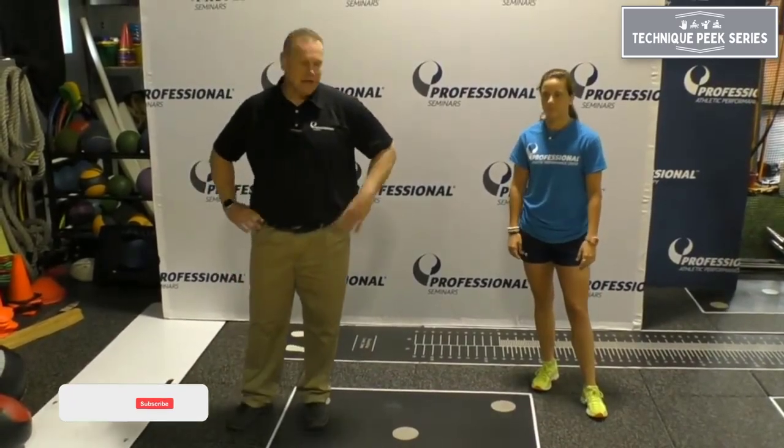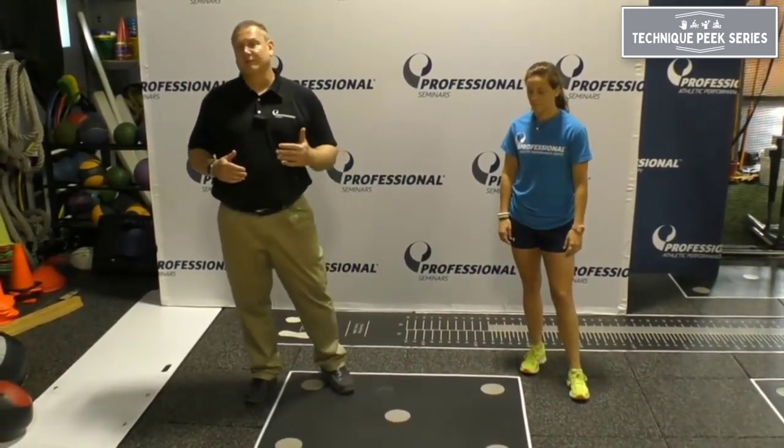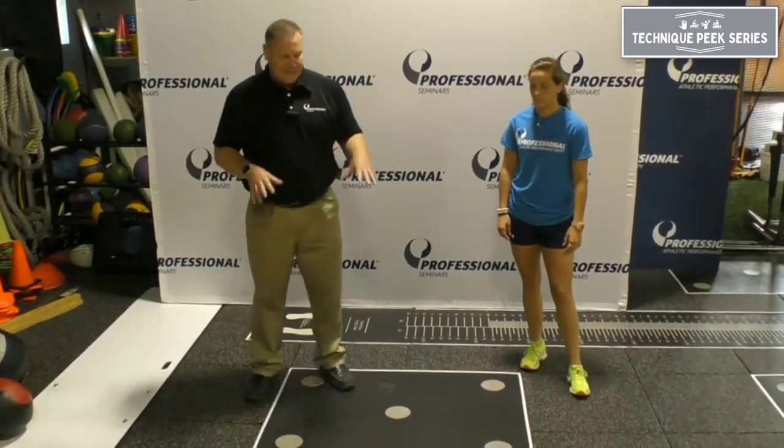Hey guys, Tim Stump from Technique Peak. Just want to go over a real simple drill that was popularized about a decade or two ago by Greg Shepard from Bigger, Faster, Stronger. It's the dot drill.